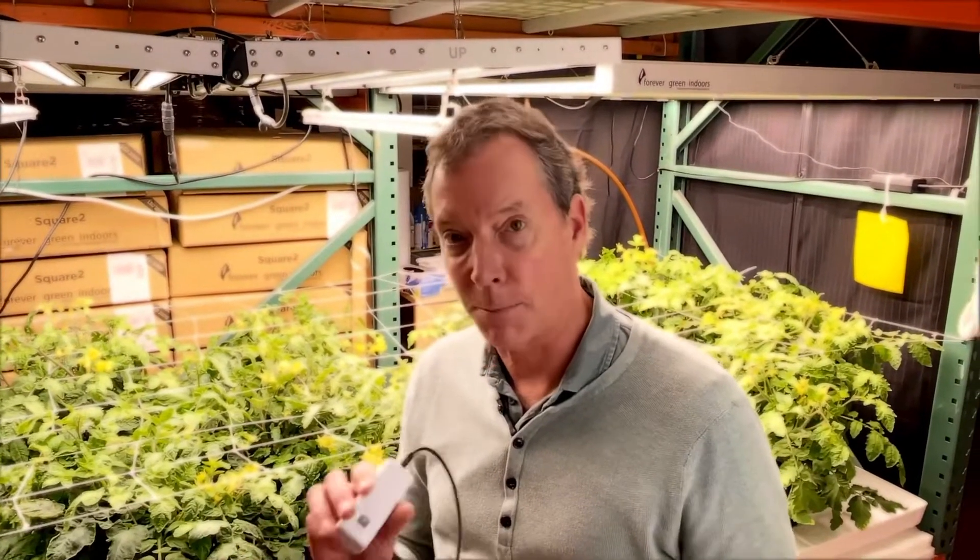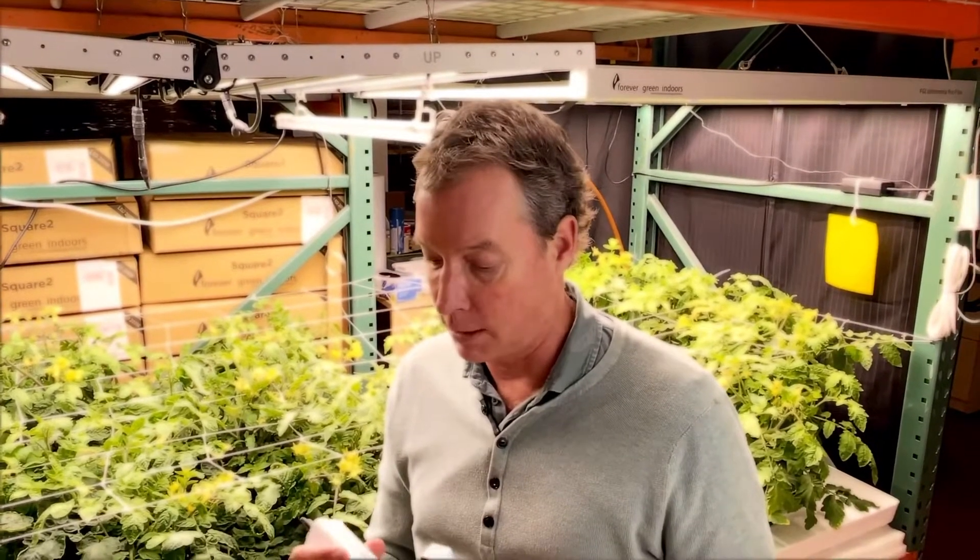But it's been great. It's been really interesting, and I'm really glad to have this product by Arroyo. It's really an invaluable tool to have in your garden. Thanks for tuning in — Kevin Sullivan with Forever Green Indoors, and Happy St. Patrick's Day!